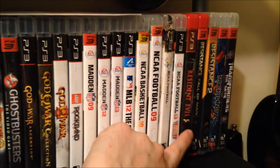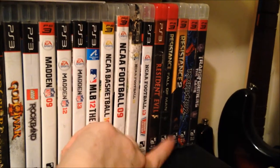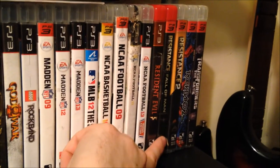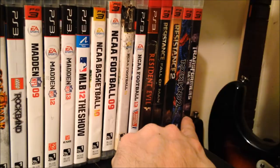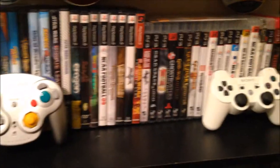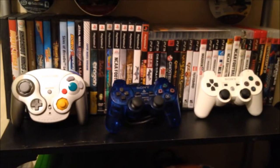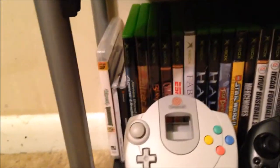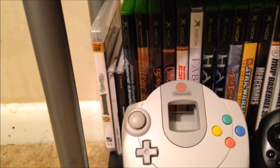Some of those have gone out as trade fodder. Resident Evil 5 — PlayStation Greatest Hits Edition, as you can see by the red case. Resistance: Fall of Man and Resistance 2; I do not have Resistance 3. Rock Band 2 and Transformers: The Game, all for PS3. Also, one more PS3 game whose shelf got too full: Unreal Tournament 3 is down here at the very bottom all by itself.